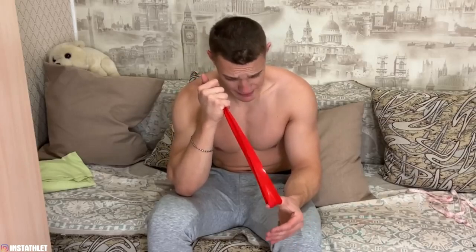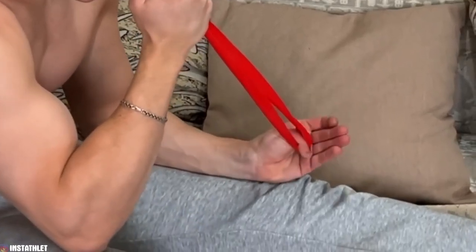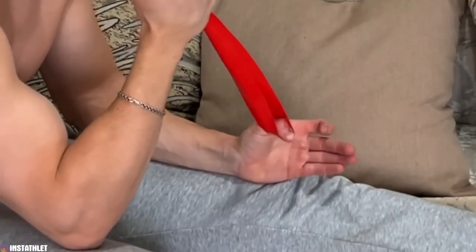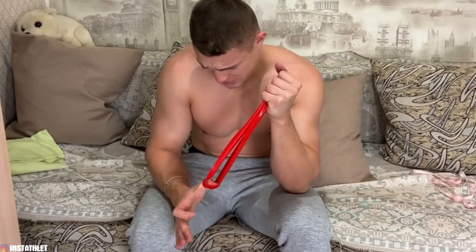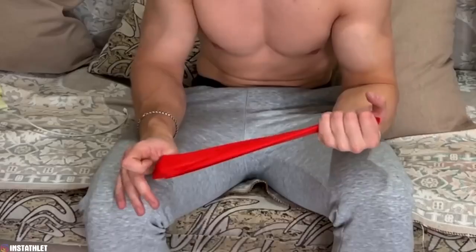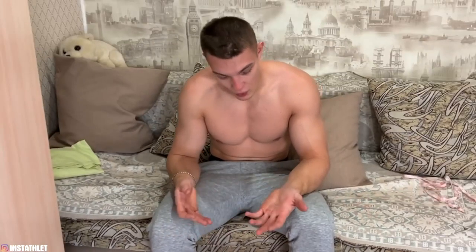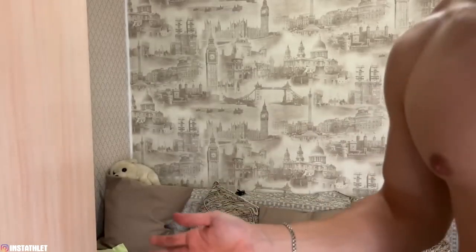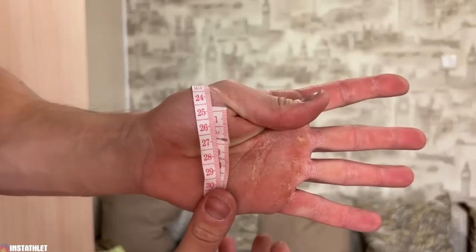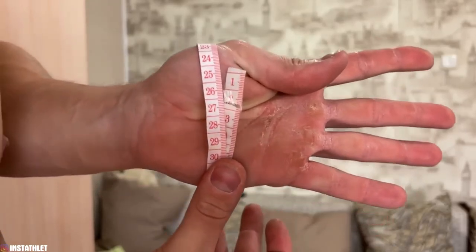Now let's move on to the next exercise. I distribute the load vector drawing a conditional line from the thumb to the little finger, pulling like this and doing this kind of motion. It improves blood circulation. It feels right — a cool exercise. Now the second hand with the same principle. After that, let's take measurements for fun. This small muscle has only become 24 and a half centimeters — noticeably pumped.